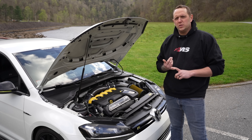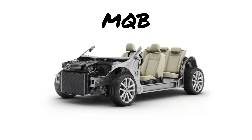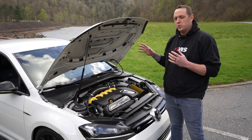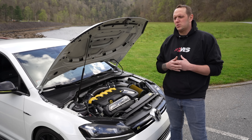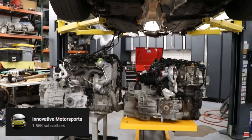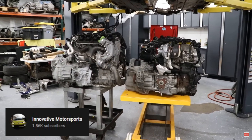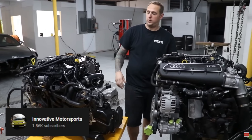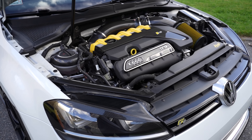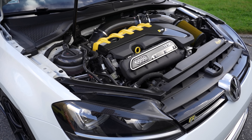Both the RS3 and the TTRS are part of the MQB chassis that the Golf R is associated with as well. So when we swap this motor into the car, there isn't much custom fabrication or anything like that. The motor and trans pretty much bolt right into the car. That part is a really, really easy part for us. It's the little stuff with the wiring and the software that makes this really unique and basically a one-off project.